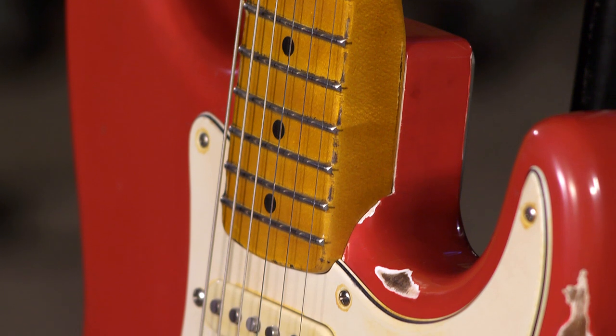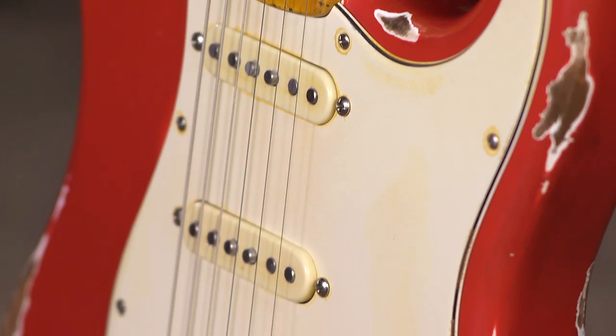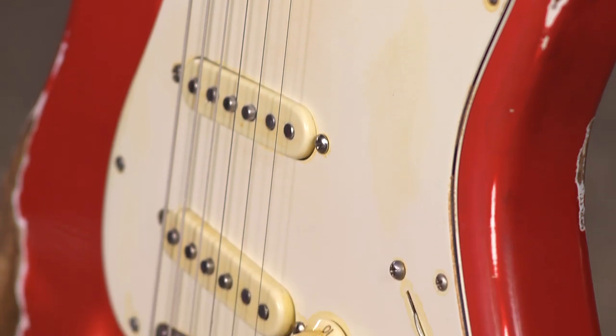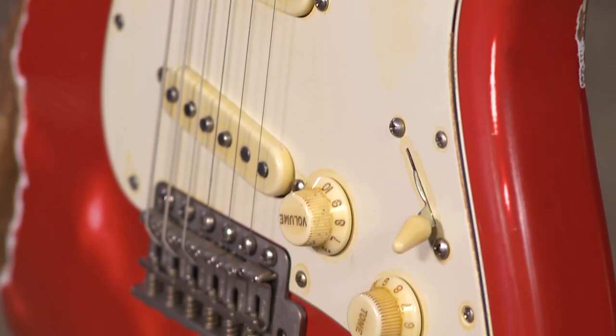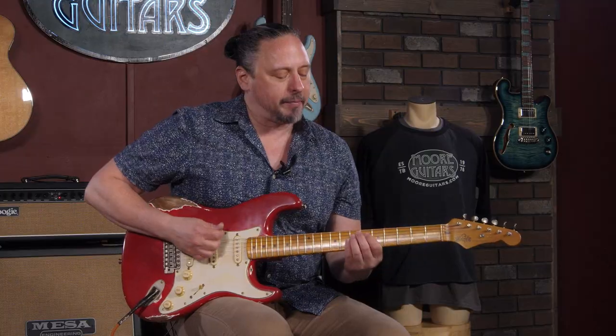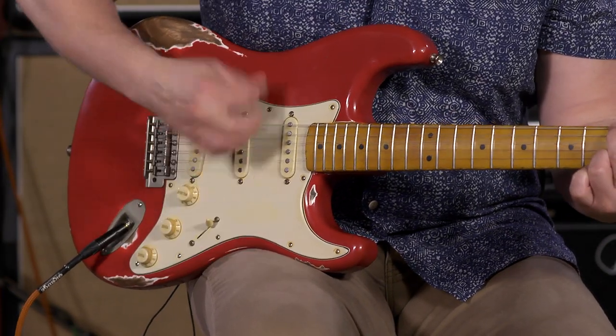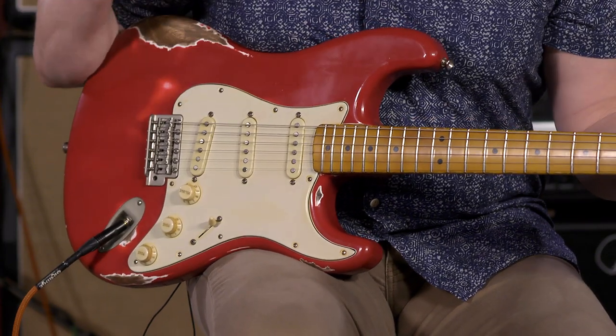For that real, true boutique experience, playing experience, and expectations of tone — this particular guitar has got proprietary pickups. They're 57 bass, so you get that really nice, sparkly tone. It's really punchy in the top, very responsive. You get that clarity — I love that punchiness at the top of the 50s style pickup.